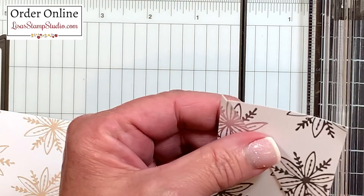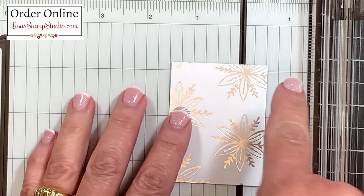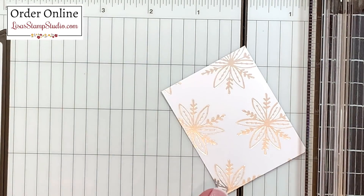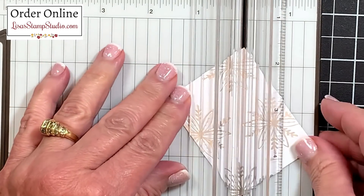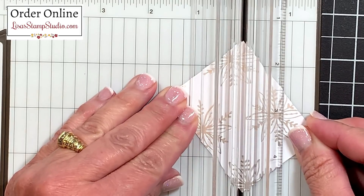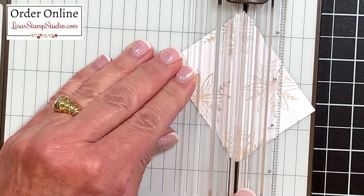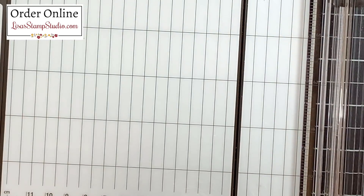I'm going to put these together and lay them off to the side. This one now needs to go in the other direction because the point goes this way, so I'm going to pivot this in the opposite direction. This is now the top right and the bottom left, and we're going to do the exact same thing. I'm going to close the arm to the trimmer and pivot that designer series paper to make sure those tips fall within the cutting track. Once I'm happy with it I'm going to slice, and just like before I'll keep these two together and place them off to the side.